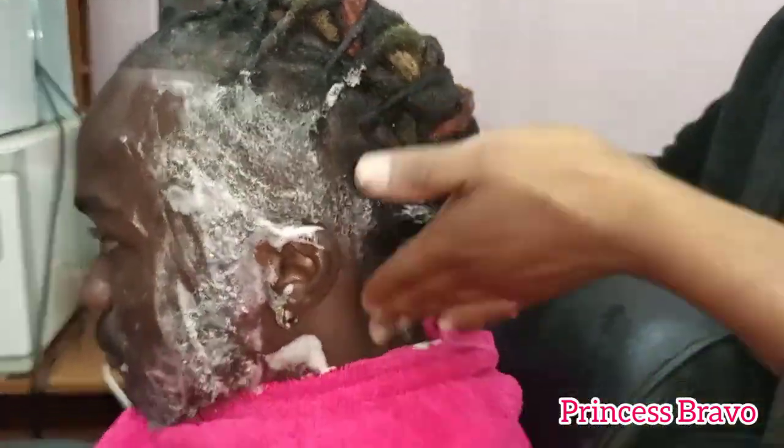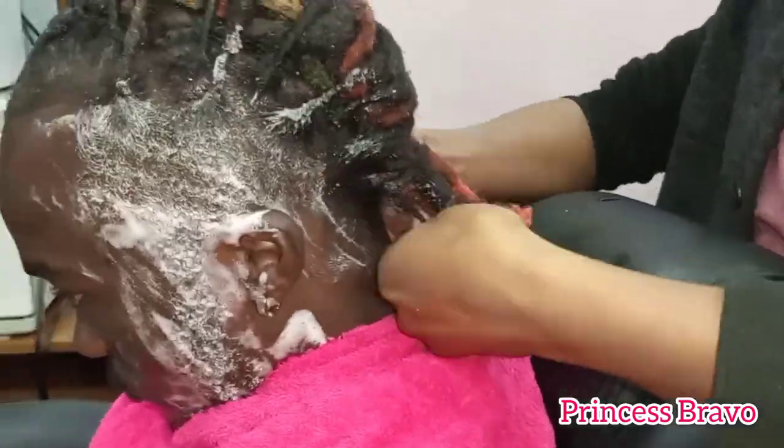Here we have hubby's beard and hairline being shampooed to make sure everything is nice and clean.